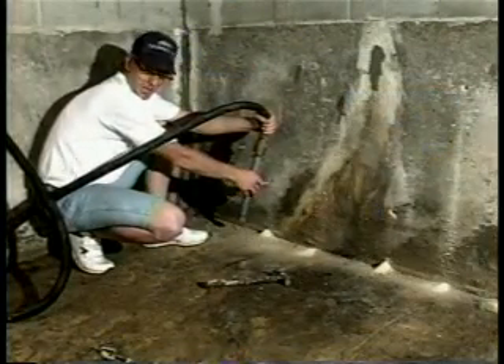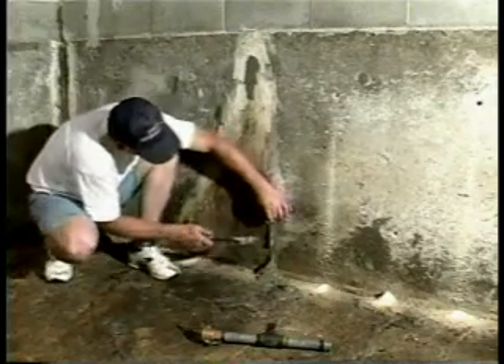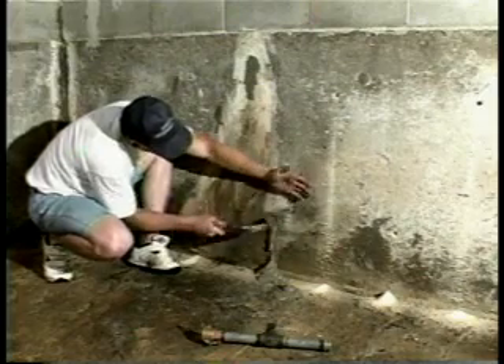Pump the grout at approximately 60 psi through the first grout hole. Typically, the grout will seek a path of least resistance and will be noticed at grade or through observation holes. When this occurs, insert a plug into the first grout hole and continue this procedure for the remaining holes until back pressure occurs. Plug the grout holes with wooden dowels, rubber plugs, or hydraulic cement.